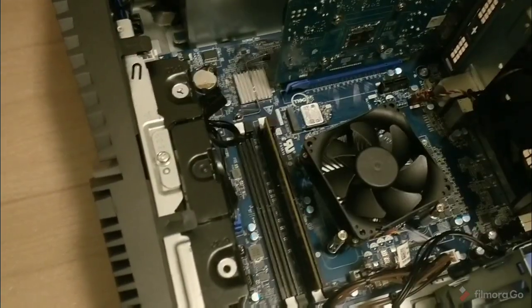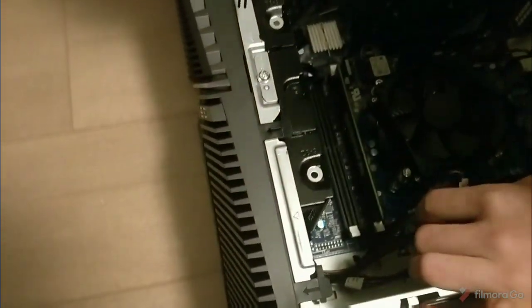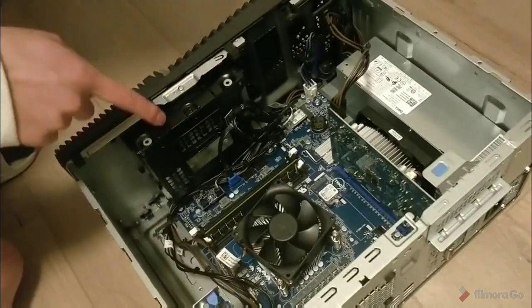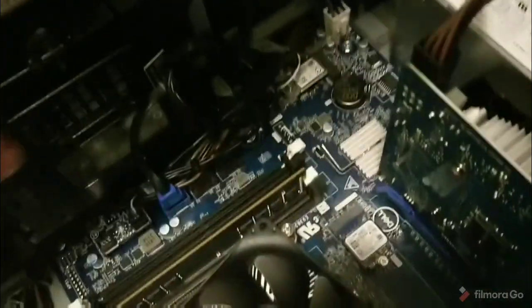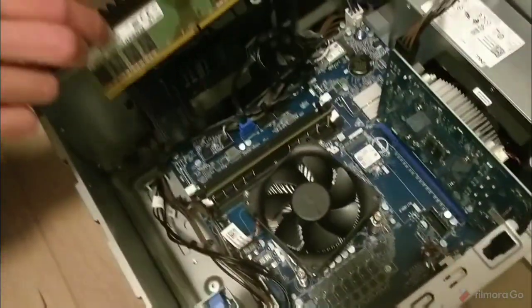We have four slots that you can put it in. We figured out you want to put it in the same color to get that full dual-channel action in there. So you see we have the whites and the blacks — we already have one in the whites, so this one's gotta go in the other white slot to make sure it's dual channel.